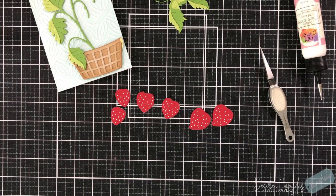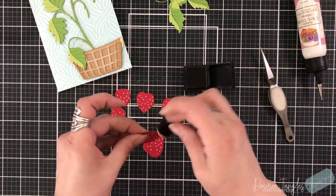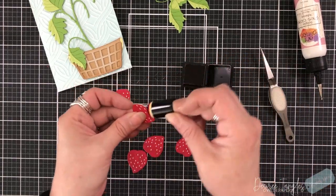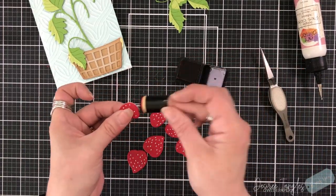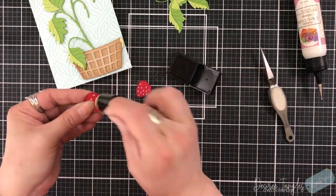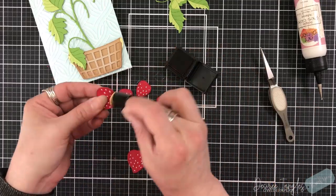The inks that I will be using are my distress inks, and I'm going to be using my finger daubers. This is aged mahogany that I'm putting around my strawberries, going a little heavier on the bottom and one side to give that shaded, rounded look. I'm going to be heavier on one side with my inks and on the bottom than the other, just to give them some dimension — just because they're flat die cuts does not mean we cannot add dimension to our die cuts.